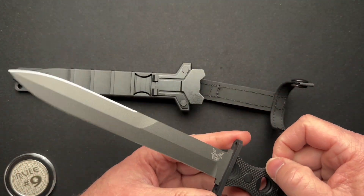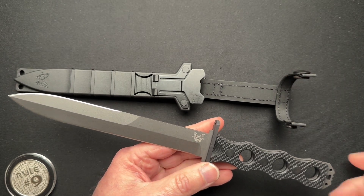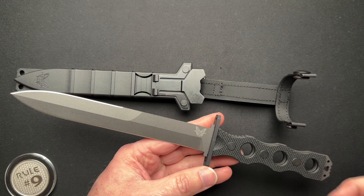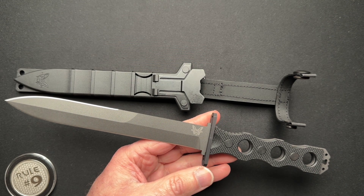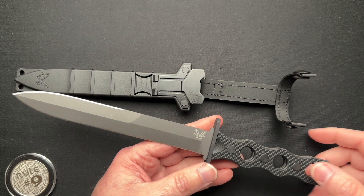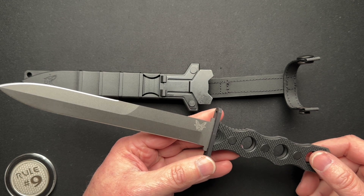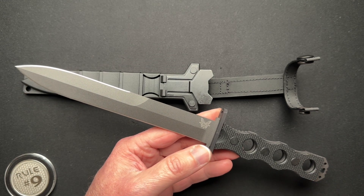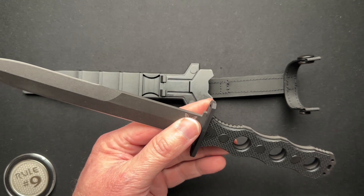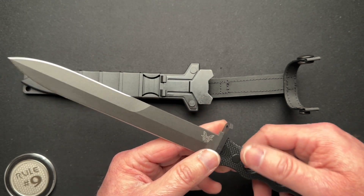This is a cool knife designed by Greg Thompson. He is a knife and weapons trainer, and he designed this for Benchmade as a knife for the modern warfighter for any battle conditions. I'm not some knife fighter dude, but it's cool.